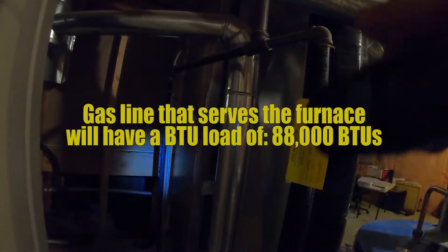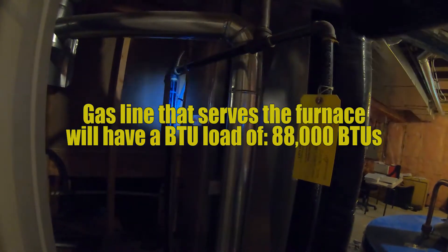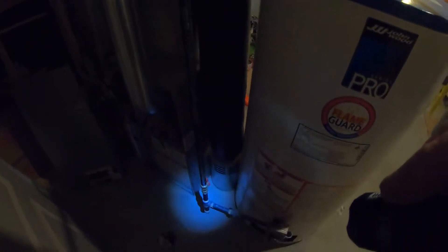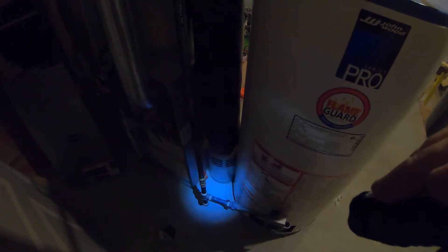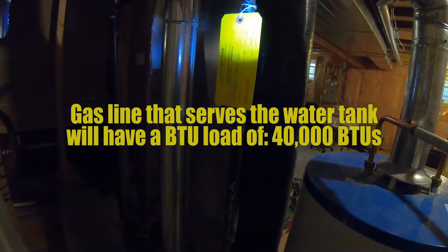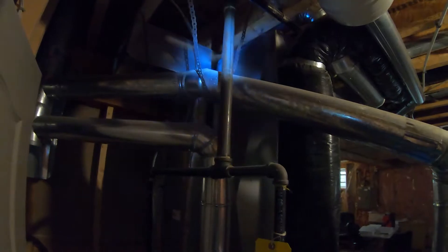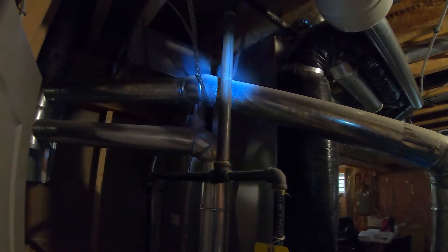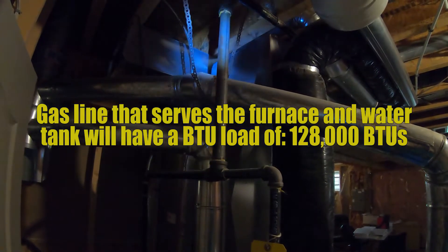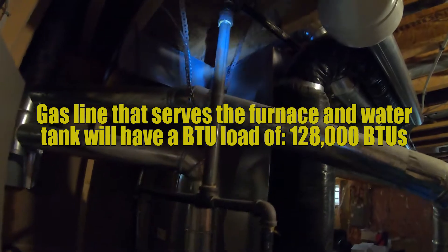That junction has 88,000 BTUs that need to be supplied through it. The smaller pipe that goes down to the hot water tank has only a 40,000 BTU requirement. So this pipe needs to feed 40,000 BTUs, and that pipe to the furnace needs to feed 88,000. This main pipe is supplying both the furnace and the hot water tank, so 88,000 plus 40,000 equals 128,000 BTUs.